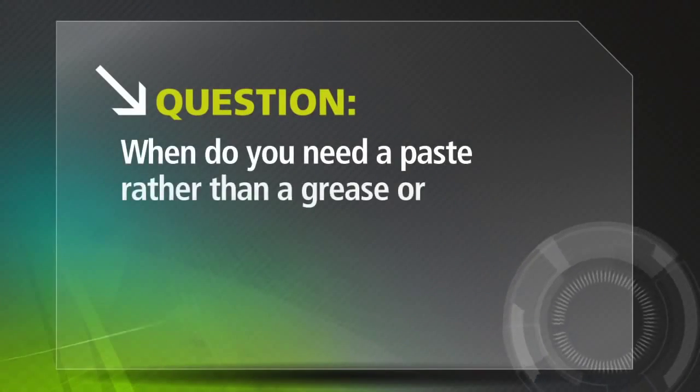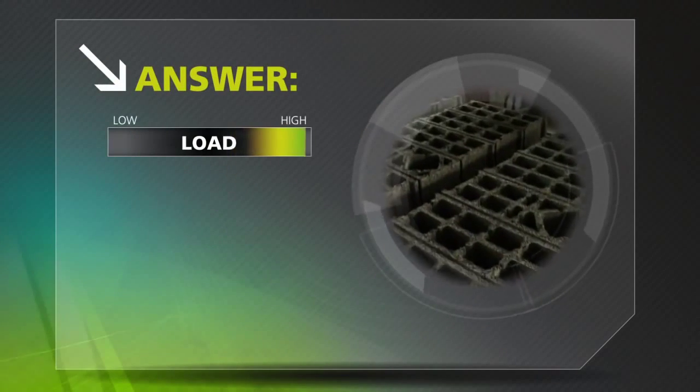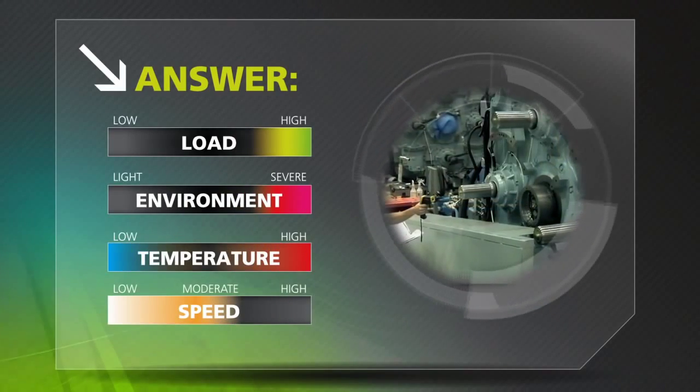When do you need a paste rather than a grease or some other form of lubricant? When you're dealing with high loads, severe duty environments, temperature extremes, and low to moderate speed operating conditions.